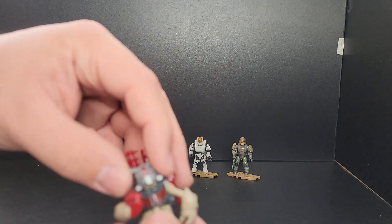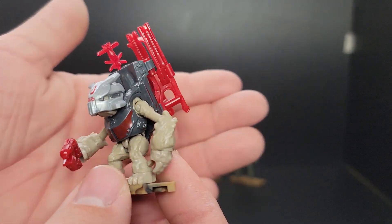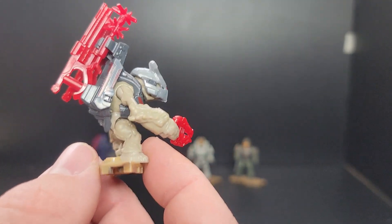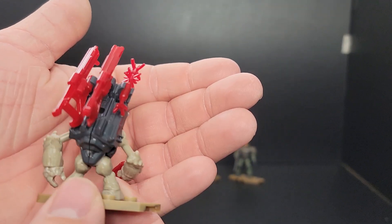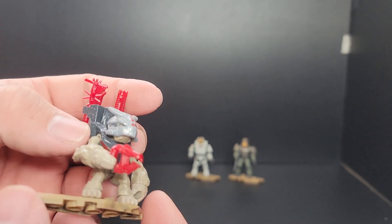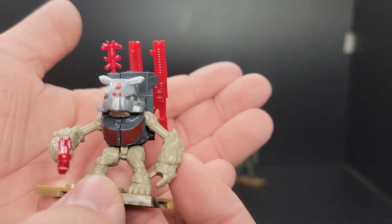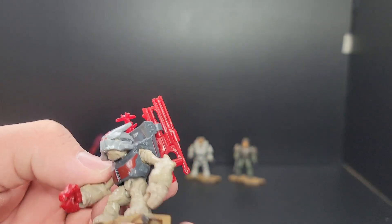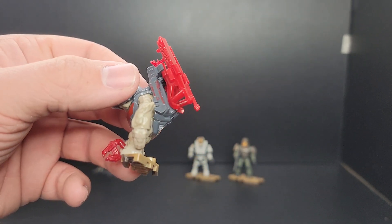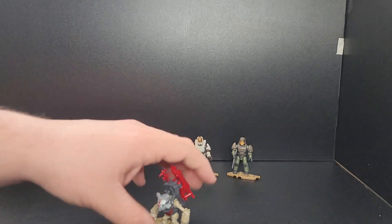Here's the Grunt Mule. A little different in color variation on the skin tone and the armor set compared to the one in the blind bags. He comes with two bright red shock rifles, a bright red grenade, and the plasma pistol. Pretty solid figure — this is only the second one we've gotten, so it's another one to add to the collection. The bright red color on the weapons is really outlandish, but it does match the Banished color tone.